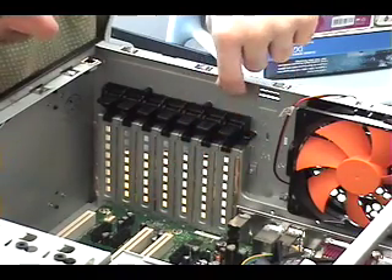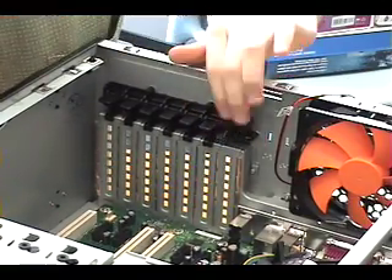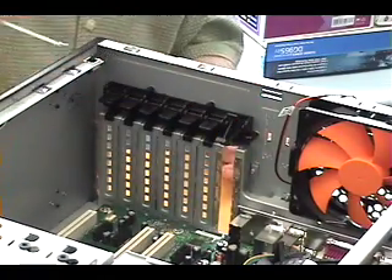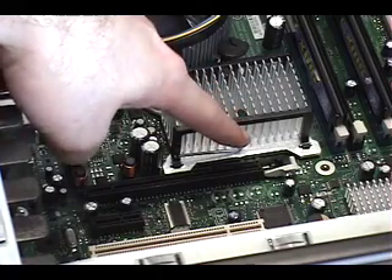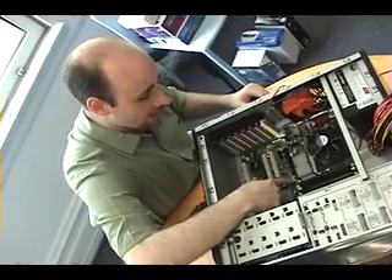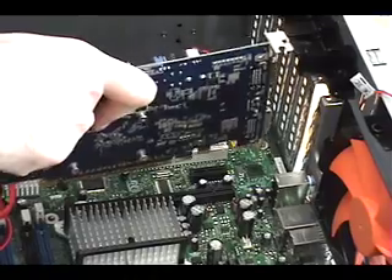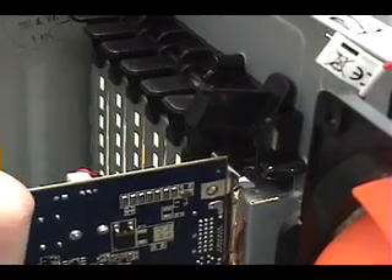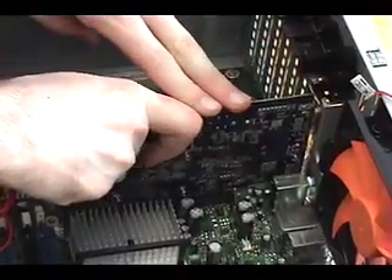This rear panel slot has a bracket that you just have to lift up, then very carefully slide out the panel and remove it from the case. This is the PCI Express X16 slot that the graphics card will go into. You'll notice it has a little lever on the right side — just make sure that's in the down position before you start, otherwise the card will not go in properly. Slide the top into the gap, then line up the gold connectors on the card with the ones in the slot and push it down.